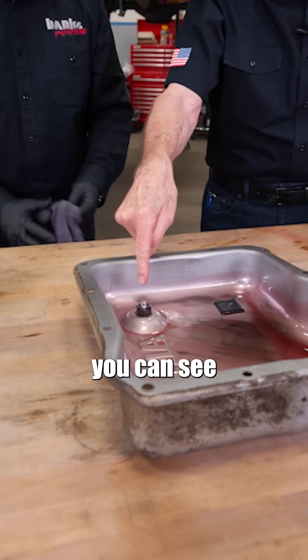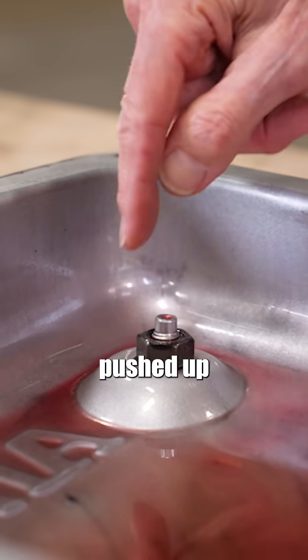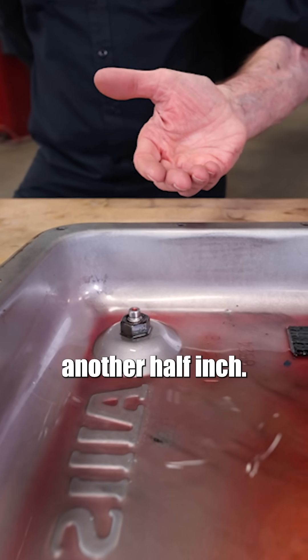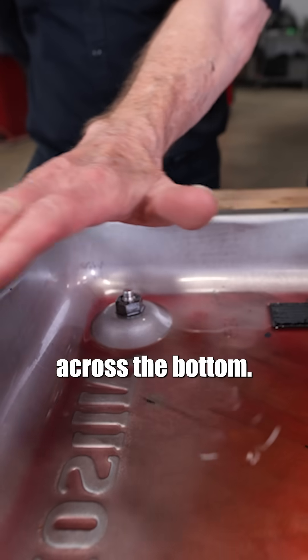Unbelievable. Now you can see all the problem in there. The sheet metal's pushed up a half an inch, the nut adds another half inch, so you've got an inch of fluid all the way across the bottom.